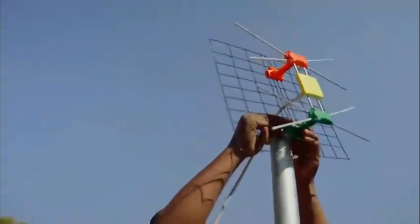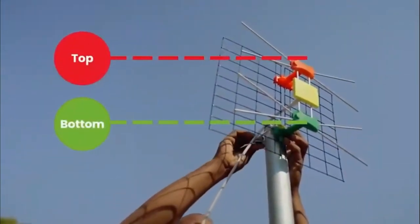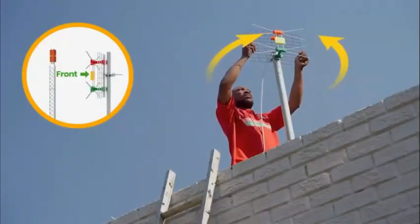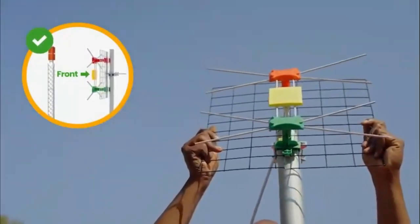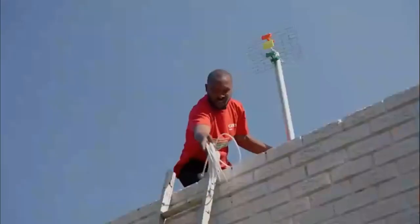Then, mount the GoTenner to the pole like a traffic light with red on top and green on the bottom. Use the brackets provided to fasten it in place. Aim the front of your GoTenner towards the transmitting tower to ensure you receive maximum signal. You may want to look at your neighbor's antenna as a guide. Then, feed the cable into the house.